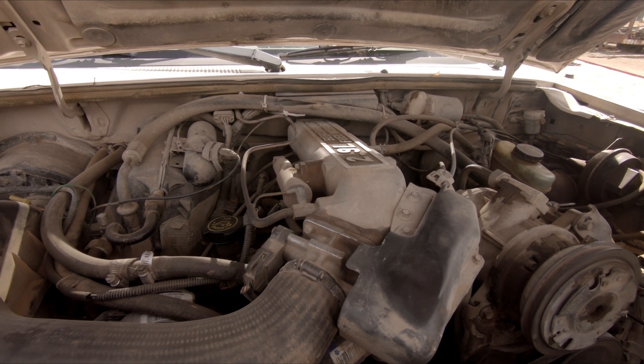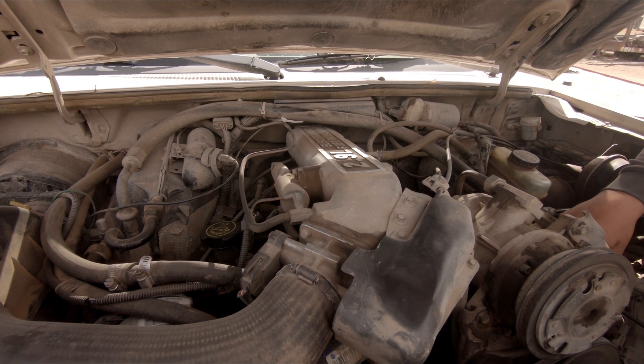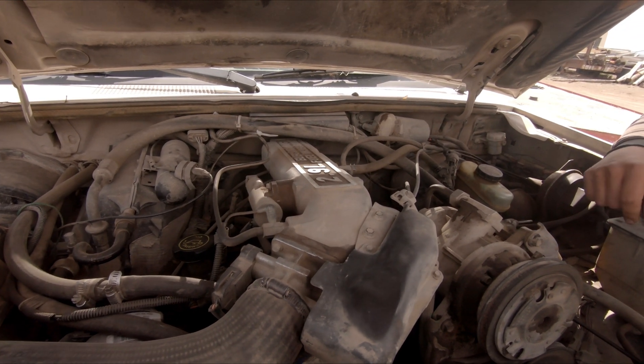That 4.0 is gonna liven this thing right up. It might be a two-part video, we'll see what happens - it's gonna take a little bit, but we're gonna get her going.